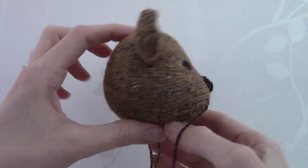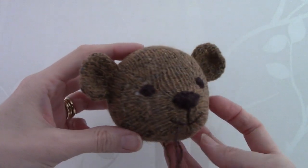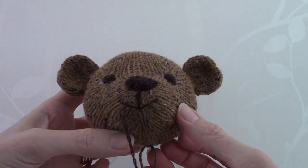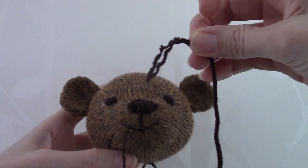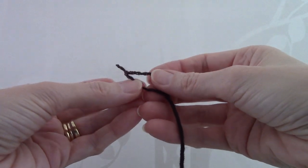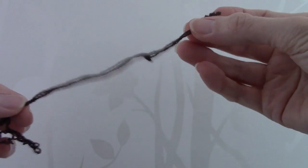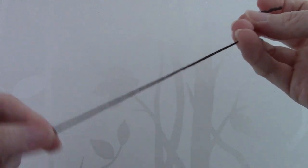I have now sewn up and stuffed the teddy's head. I've sewn on the ears, embroidered the eyes, and sewn on the nose. For a tip on embroidering the mouth, I like to use quite a thin yarn. Yarn is actually made up of individual strands — this particular yarn has six strands — so what I do is split the yarn in half, giving a much thinner yarn made up of three individual strands, which I prefer to use for embroidering the mouth.